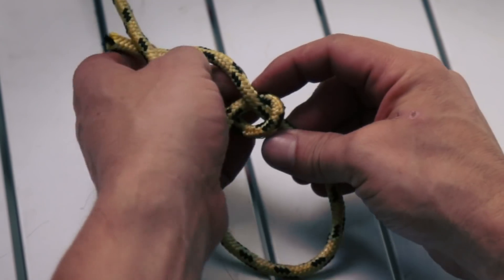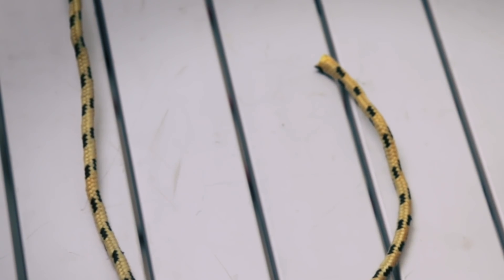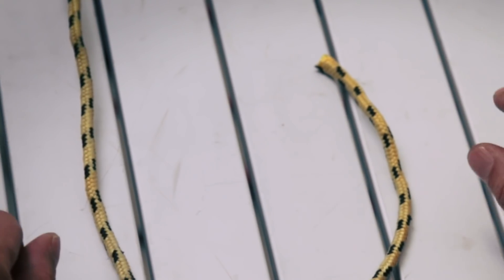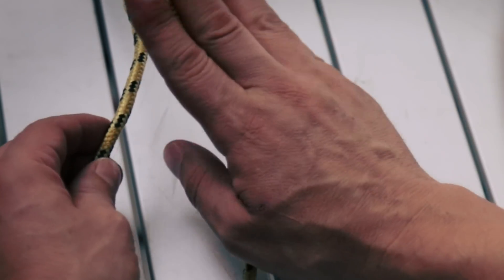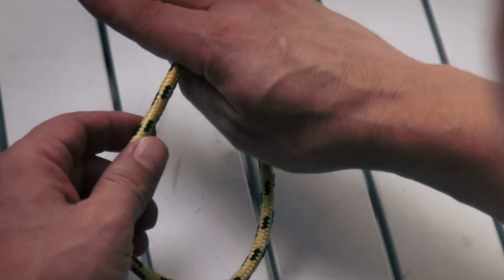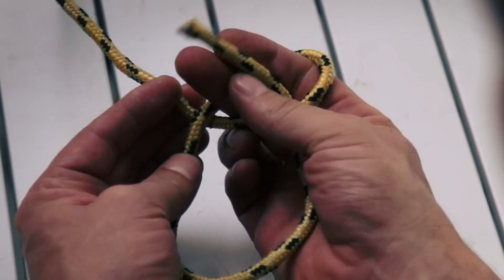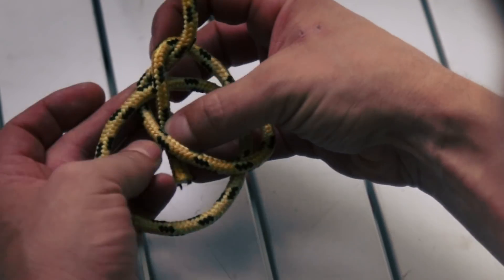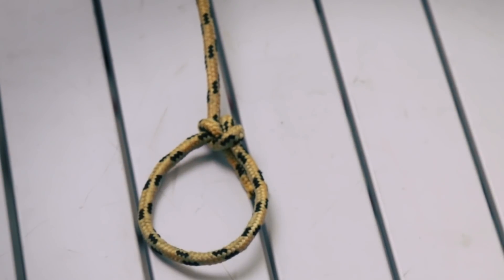Now I'm going to show you that one more time — a slightly different way to tie that knot that's a little easier and faster. You don't have to remember which way the loop goes. You pinch the end of the rope with your two fingers, put it over the top of the rope, wind your fingers around like that — now you've already got the loop and your end is already through. Then you just finish it off by coming around the back side. There's your bowline knot.